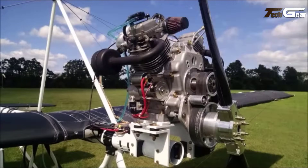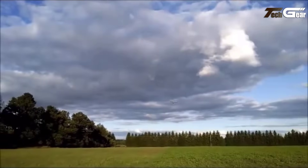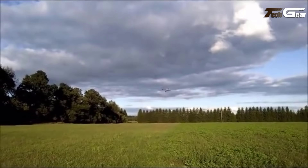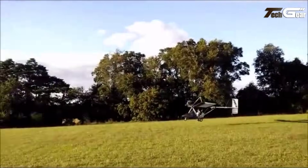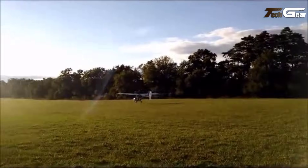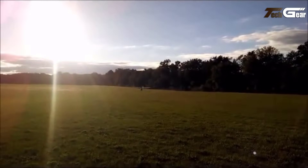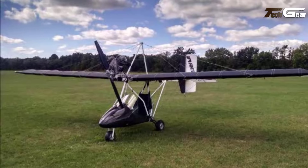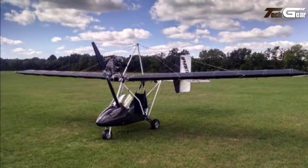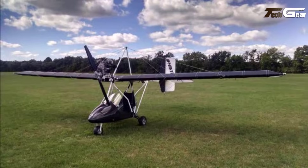Pilots appreciate its agile performance, with a climb rate of approximately 750 feet per minute and a stall speed of 35 miles per hour. The aircraft features a tricycle landing gear with a steerable nose wheel, center-mounted control stick, and left-hand throttle, offering a conventional and intuitive flight experience. Its straightforward assembly process and compliance with ultralight regulations have made it a popular choice among aviation enthusiasts.